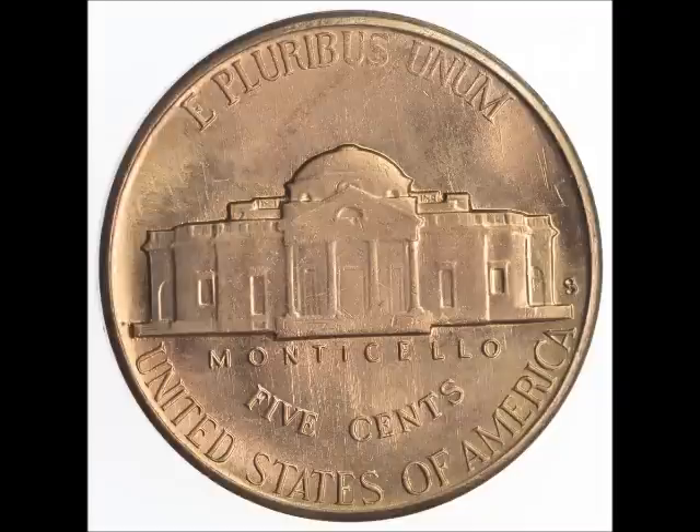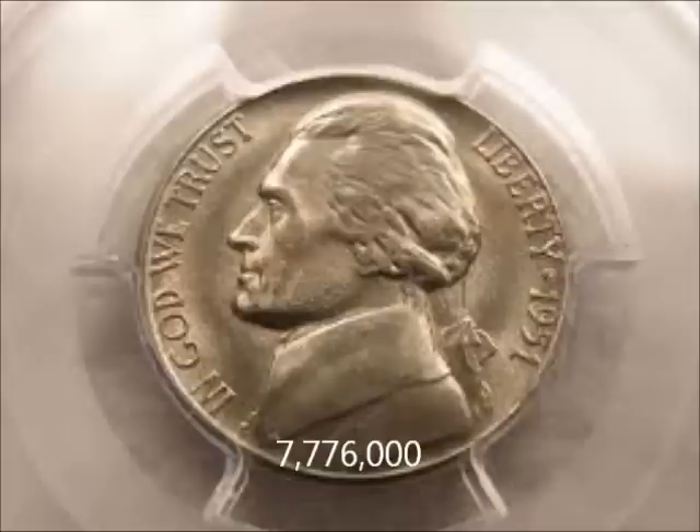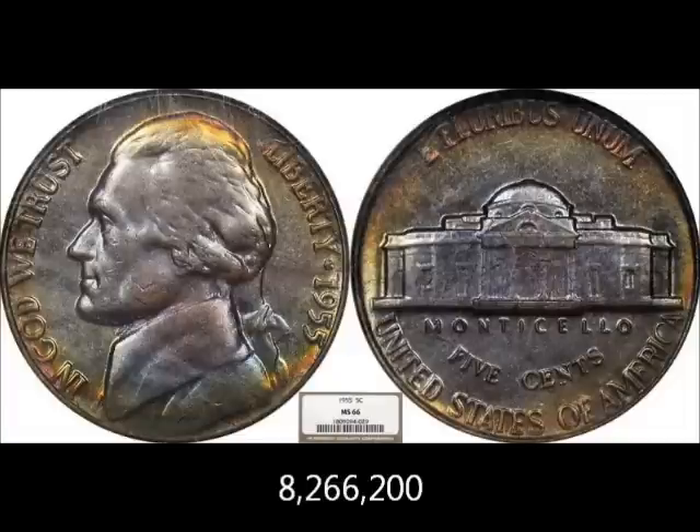Following the 1949-S, we have the 1950 Philadelphia mint — no mint mark — with a mintage of 9,847,386, available for $2 to $8. Next is the 1951-S, San Francisco mint, with a mintage of 7,776,000, available between $1.50 and $12 uncirculated. Last but not least in the semi-key dates is the 1955 with a mintage of 8,266,200, and you can pick those up between $1 and $15.